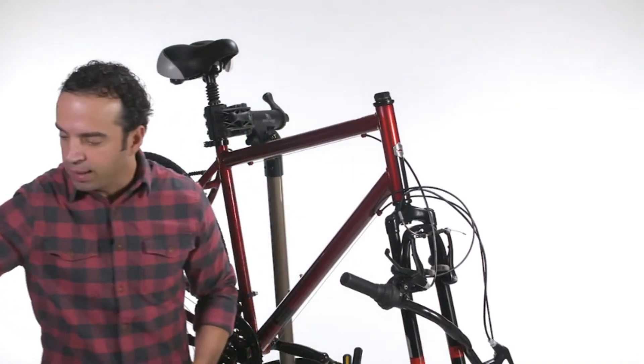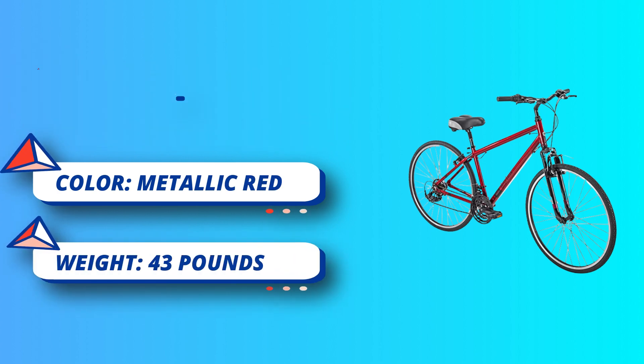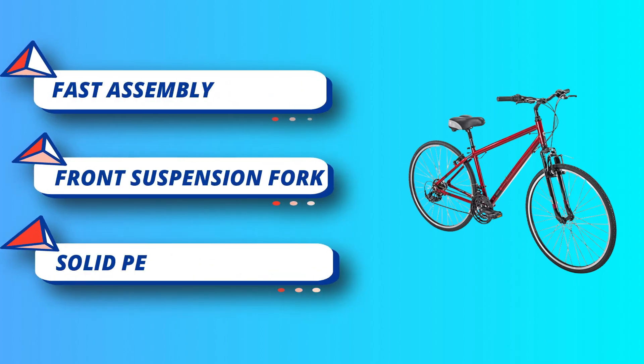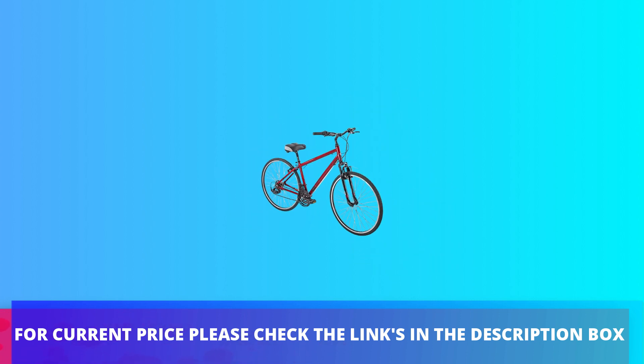We deliver this bike 90% assembled, with all tools included for fast assembly. The RMY is ideal for riding around town, commuting, and exercise. The premium richly padded saddle with dual springs is ergonomically designed for real comfort. It has a rear reflector for a streamlined look, soft grips that feel great, and comfortable pedals. For current price, please check the links in the description box.